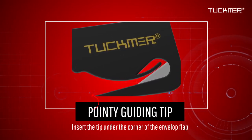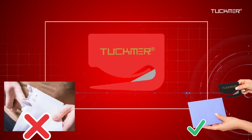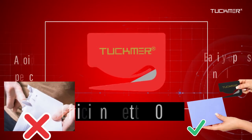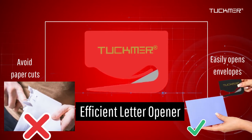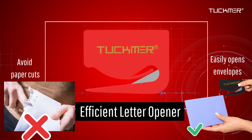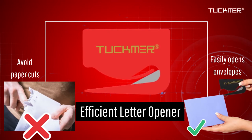You can prevent paper jams and avoid using your fingers to open your mail. The Tuckmere envelope opener slitter is a quick and simple way to open your mail or envelopes without cutting your fingers or tearing your valuable documents.